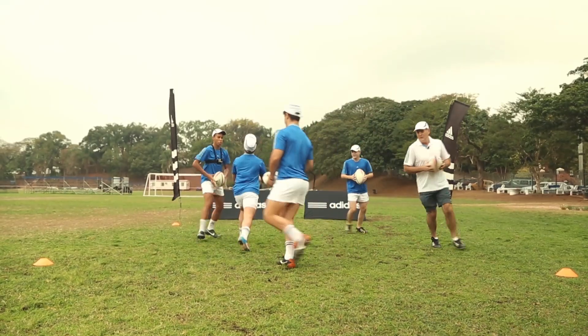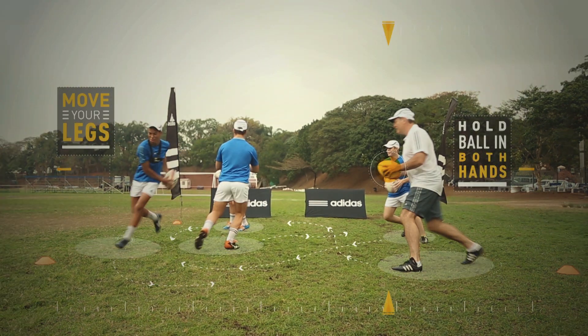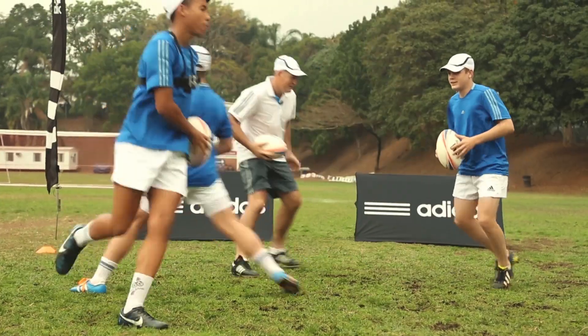So when you come to a game, you know that you don't have to run at someone. You have the confidence that if you move one way and then the other, the opportunity occurs — even to do a round-the-corner offload, or go through the tackle and pop to a player. It's a very simple drill, but it's a fantastic drill.